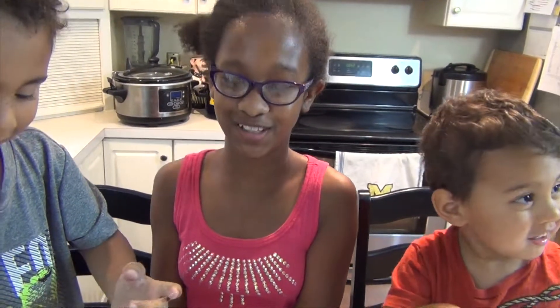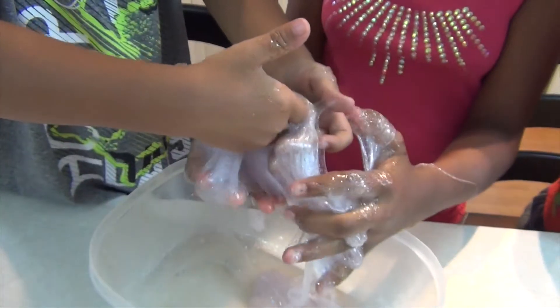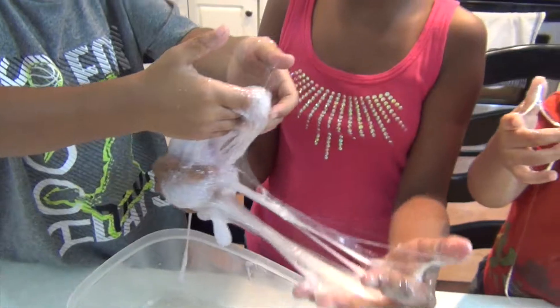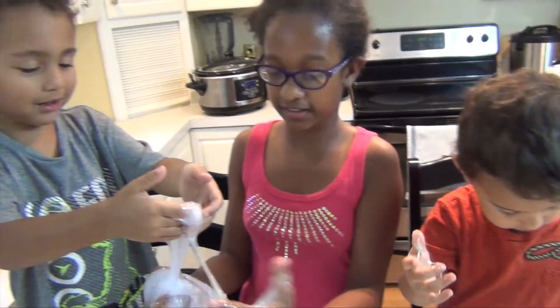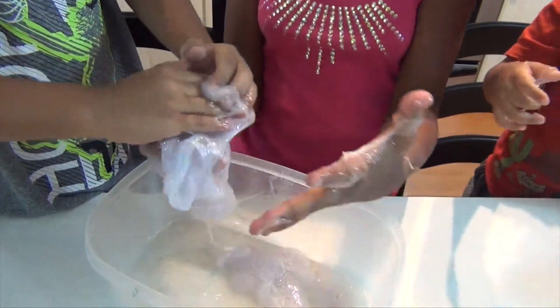Thank you for watching — it's so fun and it looks really pretty. Subscribe, share, like, and comment below if you thought this was really cool, and tell me if you want any more recipes without Borax because it's fun!